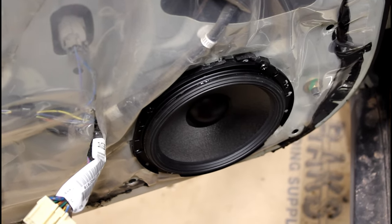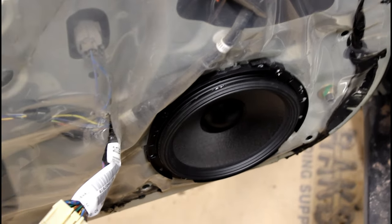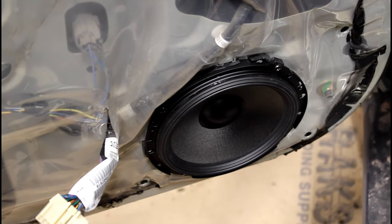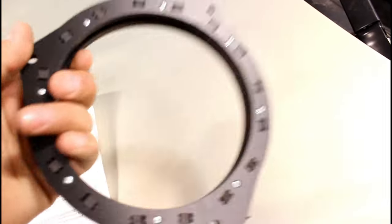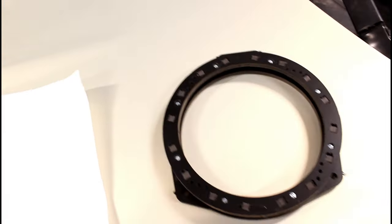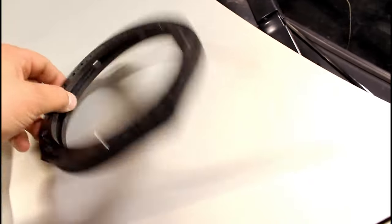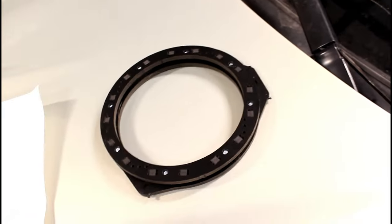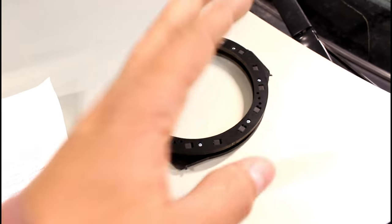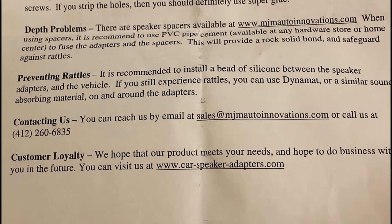Don't be like me and skip the spacer. You're gonna buy the adapters I'm about to show you and use those. Here's the adapter — you can get them on Amazon or directly through the manufacturer. It spaces the speaker out away from the door because right now my window was hitting it.